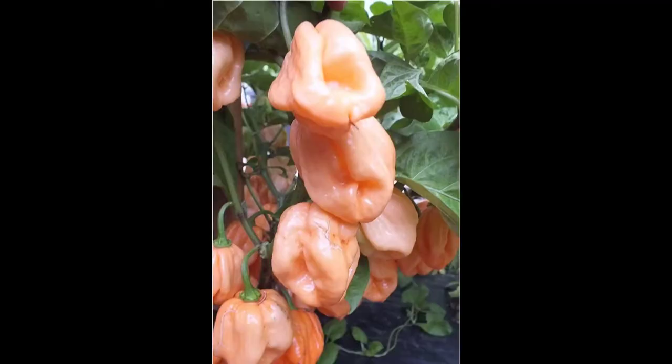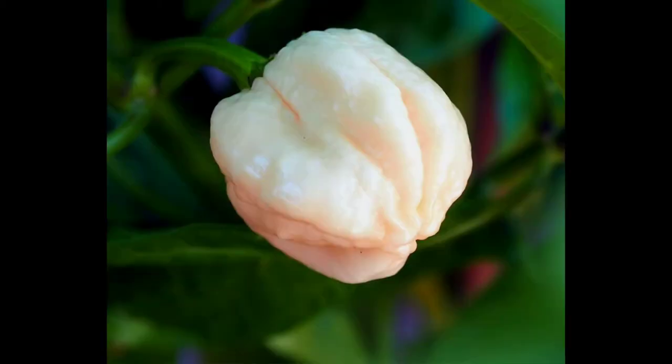You also have the Seven Pot Pink pepper — it's 850,000 Scoville heat units, and here it is. The next one is the Seven Pot Peach, so it's very similar; instead of being pink it's peach, and it's from 1 million to 1.2 million Scoville heat units — so it's very close to the Carolina Reaper or the Purple Reaper.